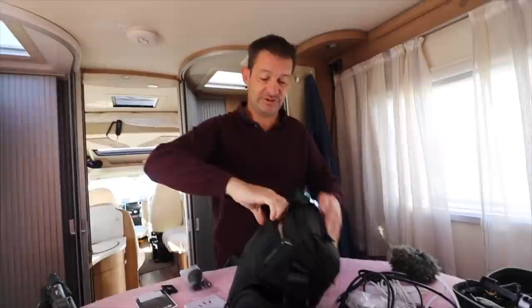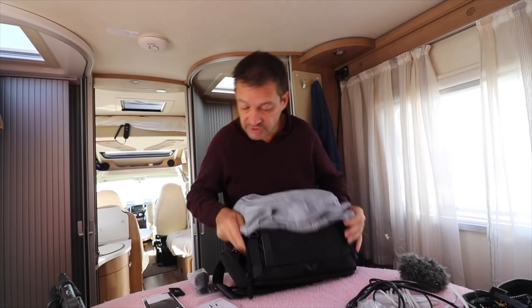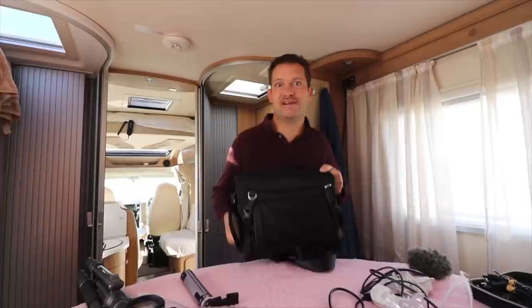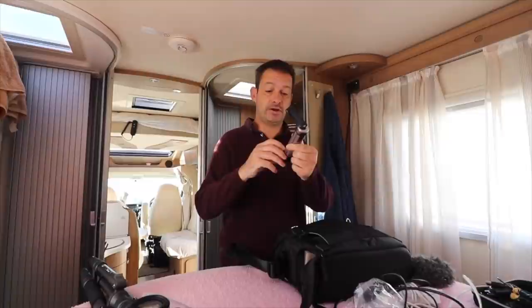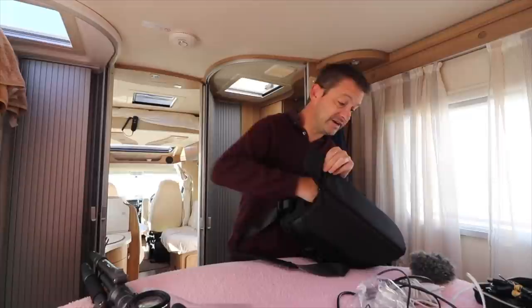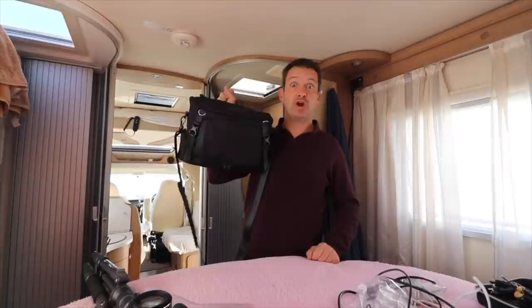Inside the bag you actually get a rain cover — you've got expensive gear in there so that's a great feature. We're probably not going to be carrying this around much since we drive to where we want to film in the van, so I'm going to use this bag just for storage. The tripod itself lives in a separate case. We've also got a small extra tripod for the phone to use walking around.